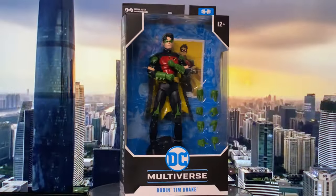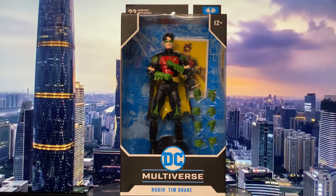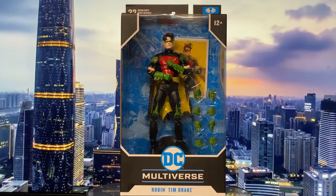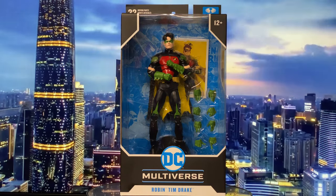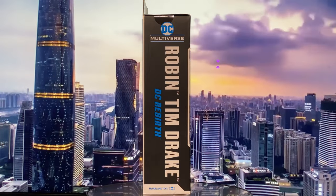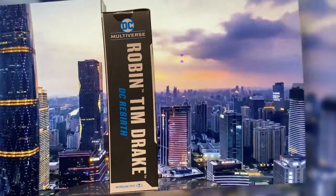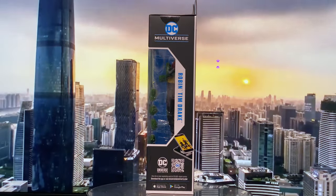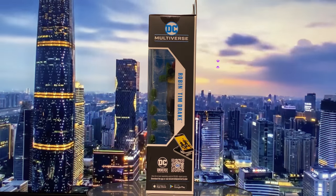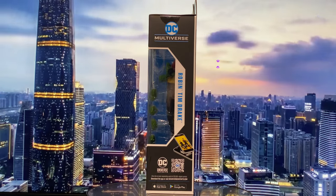Let's start with the packaging. The front of the box prominently displays DC Multiverse Robin, Tim Drake, and has a huge clear window where we can see the figure and all that comes with it. On the right side you'll see McFarlane Toys' DC Multiverse Robin, Tim Drake, DC Rebirth. The left side continues the window display and also says DC Multiverse Robin, Tim Drake, along with instructions and a QR code promoting their DC Universe Infinite.